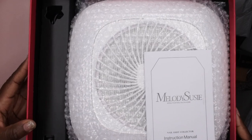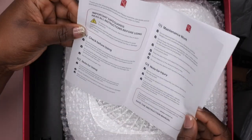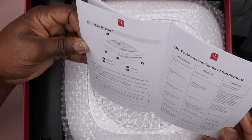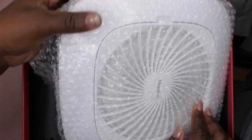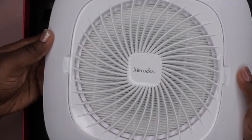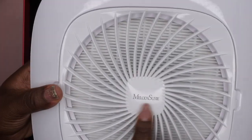So let's go ahead and open it up. I've been eyeing this dust collector forever now, so I'm really excited to have it and give it a try. Here is the instruction manual — you want to make sure you take the time to read it to keep up with proper care for the dust collector. It shows all the components. Let's go ahead and pull out the star of the show. It's very lightweight — wow, you guys, this is it!